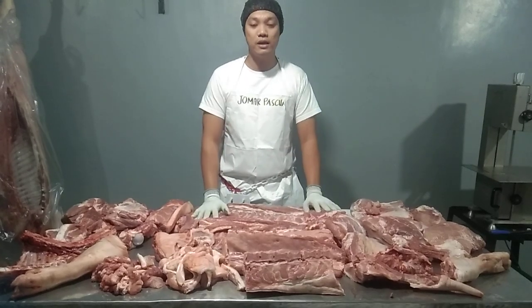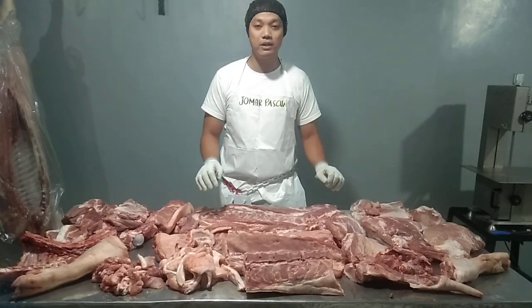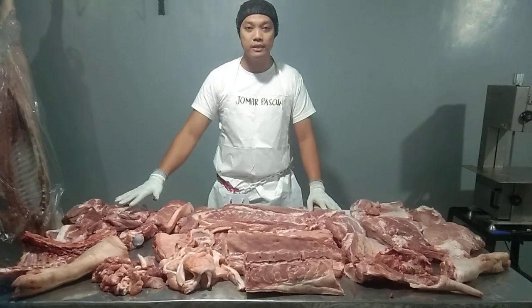Now in front of you, these are the parts of the pork carcass after your primal. Alright, so let's name all the parts of the pork carcass and let's begin here in the shoulder.